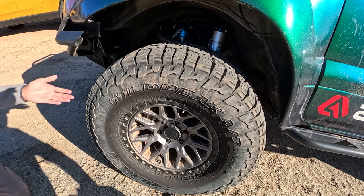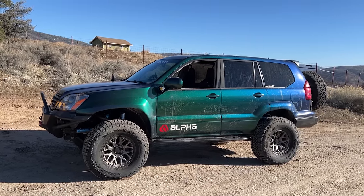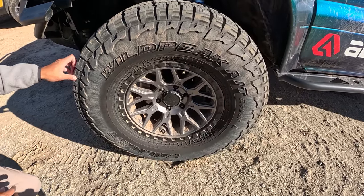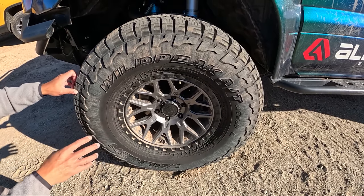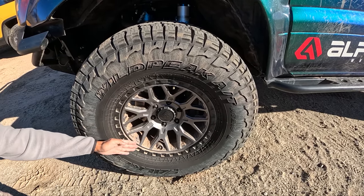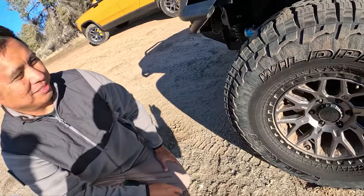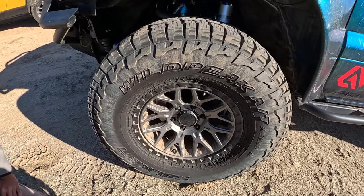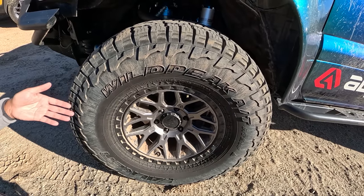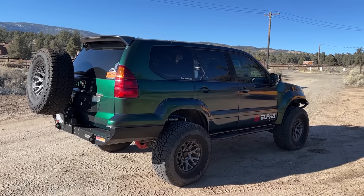Here we have the Alpha Equipped wheels — this is the Halo model in light gray with the black lip. 17 by 8.5 with a 6 by 139 lug pattern, zero offset. It has the proprietary dual valve stem system, which is one of my favorite things about these wheels — you can air down while checking your pressures in real time. It takes out a lot of the guesswork, and you want to hit that target PSI.